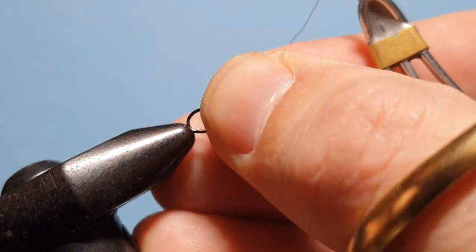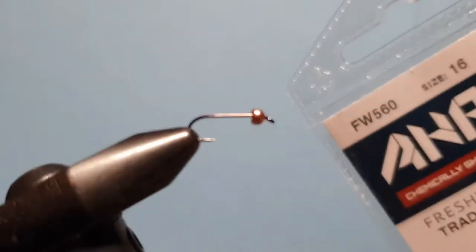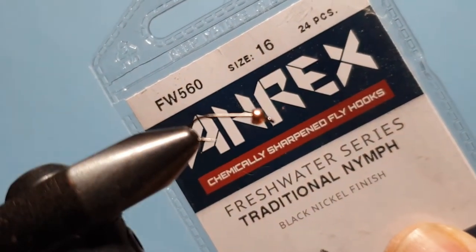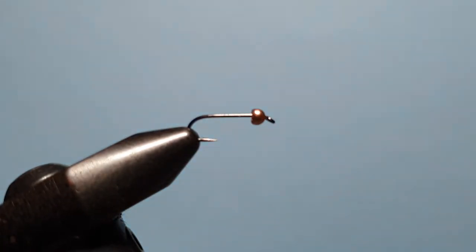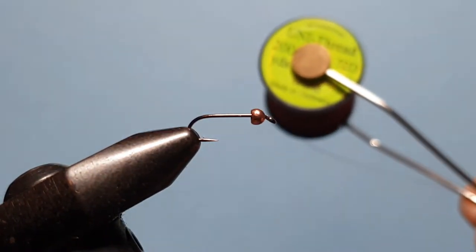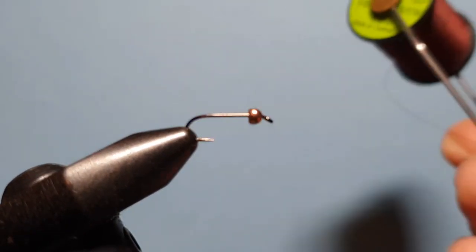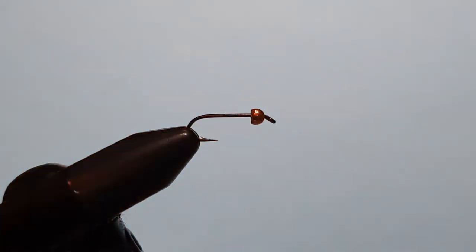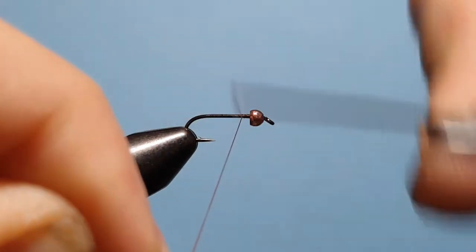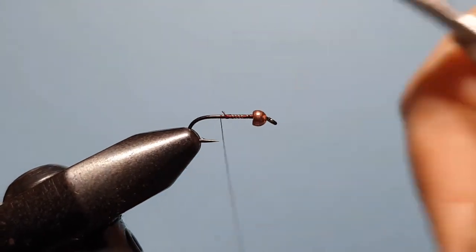Let's get started. Begin by popping a hook into the vise with the bead already on there. I'm using the AREX FW 560 hook in a size 16, with a 330 second tungsten bead on it — a very small bead, but it has some weight to it so it will get down fast when needed. We're using Uni 80 thread in wine, because there isn't one called Claret but the wine is as close as it gets. Start by applying that to the hook shank, trimming off the excess, then bringing the thread down to the bend in the hook.